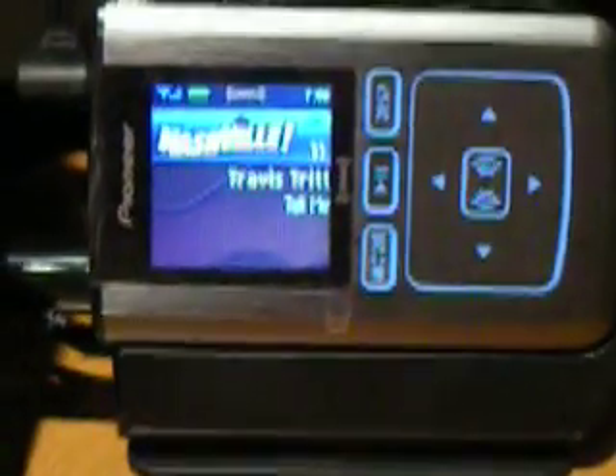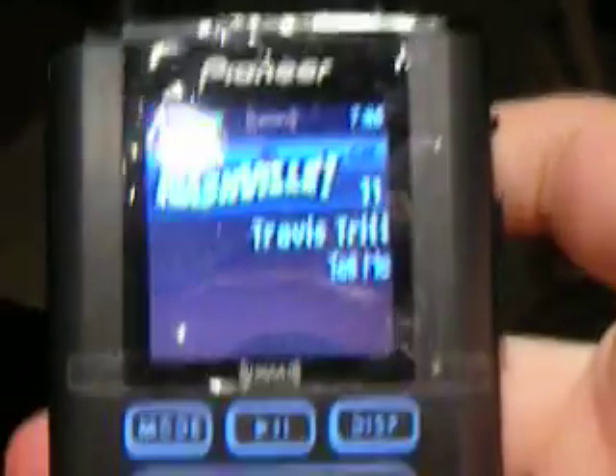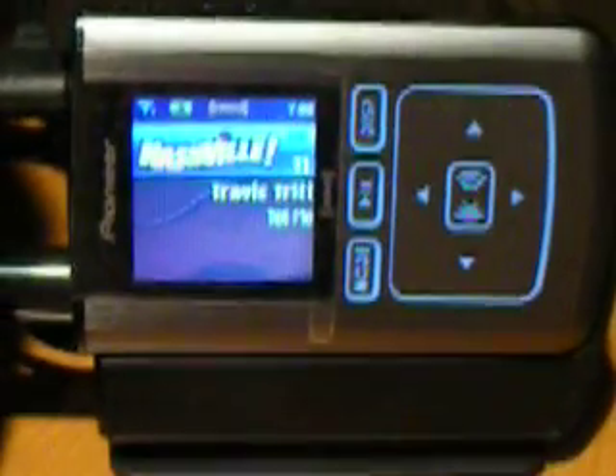What's great is when you take it out of the cradle, the screen flips. But when you put it back, it flips back.